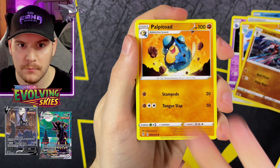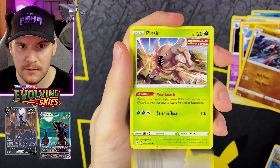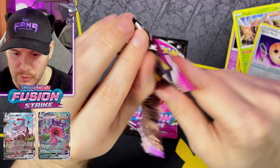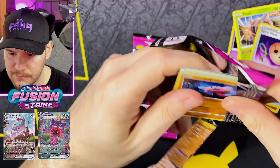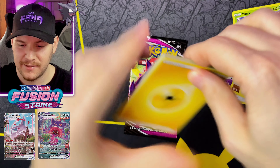Let's do Evolving Skies next — Umbreons for days is what I'm looking for. We have a Leaf Energy, Lucky Ice Pop, Tentacruel, Palpitoad, Petilil, Pikachu, Rufflet, Pumpkaboo — one of my favorite little Halloween Pokémon — Lotad, Spirit Mask Reverse with super creepy artwork, and another Pinsir.